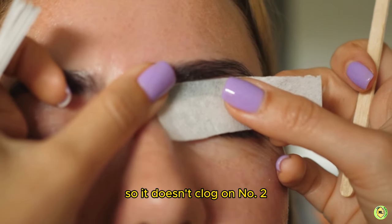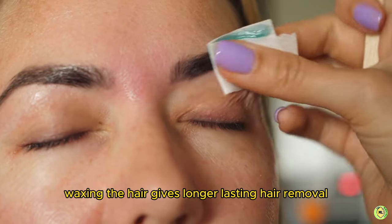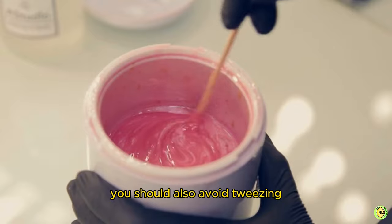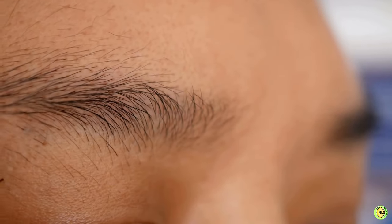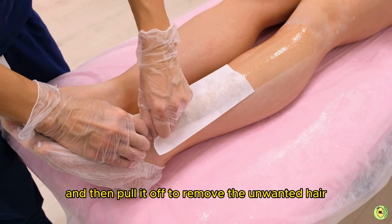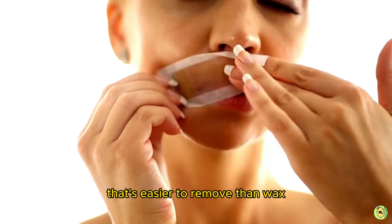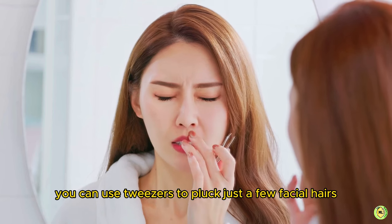Number two: waxing. If you are not afraid of pain, waxing gives longer-lasting hair removal — it lasts two to three weeks. Before waxing, don't wear any makeup and avoid tweezing or removing any hair beforehand so you can get all the hair with the wax. Apply warm wax to the hair on your face, firmly press a cloth on the wax, then pull it off to remove the unwanted hair. You can also purchase prepared wax strips, or use a sugar paste instead of wax for a gentler treatment.